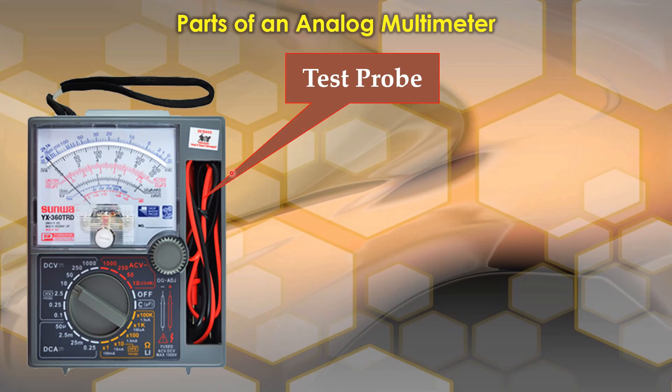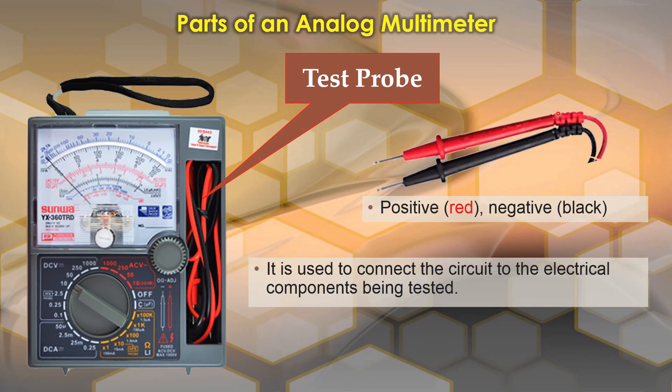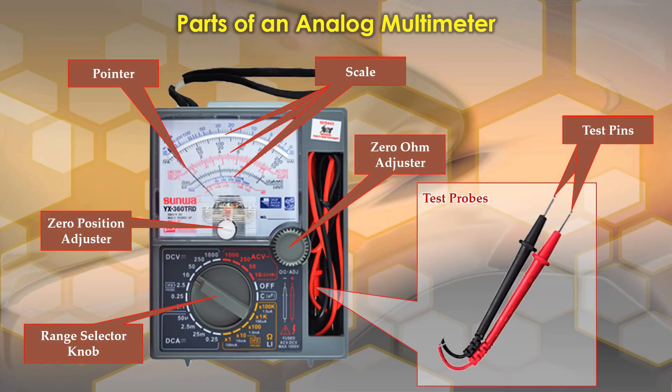The next one is the test probe. It is located here and it is usually detachable. The red test probe is the positive and the black test probe is the negative. It is used to connect the circuit to the electrical components being tested.